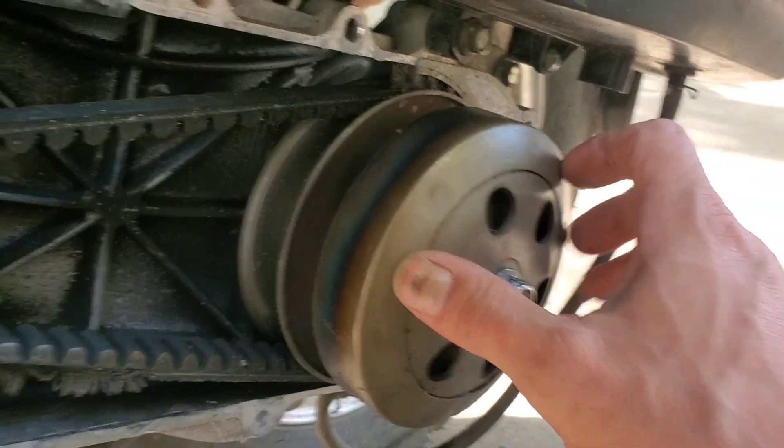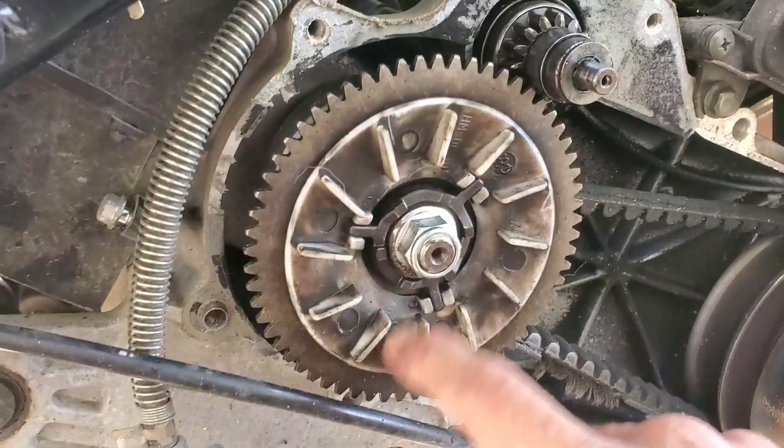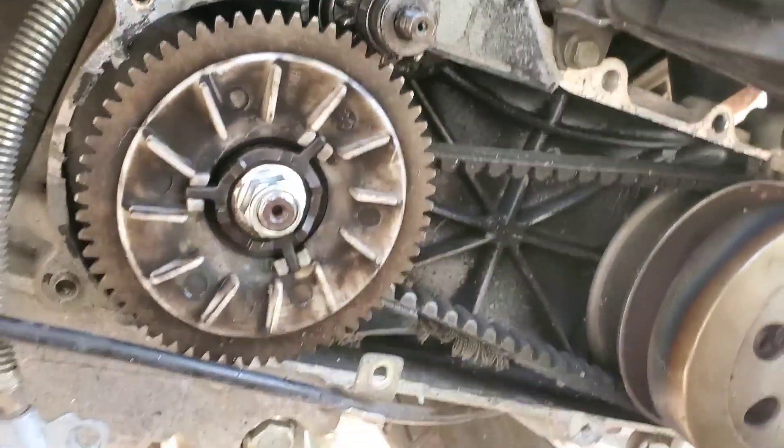It's been sticking real bad, belt is very frayed. I'm sure the weights might have some issues too, so we'll get in there and find out.